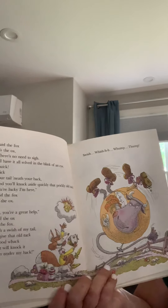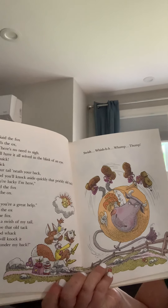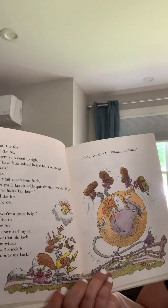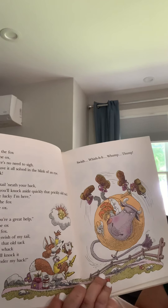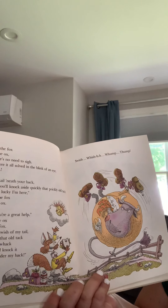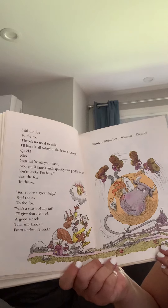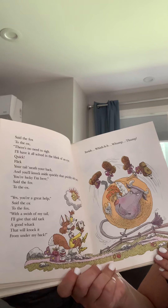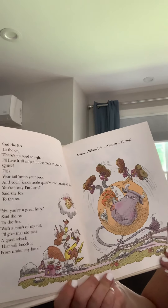Said the fox to the ox: there's no need to sigh. I'll have it all solved in the blink of an eye. Quick, flick your tail beneath your back, and you'll knock aside quickly that prickly old tack. You're lucky I'm here, said the fox to the ox. Yes, you're a great help, said the ox to the fox. With a swish of my tail, I'll give that old tack a good whack, and it'll knock it from under my back.